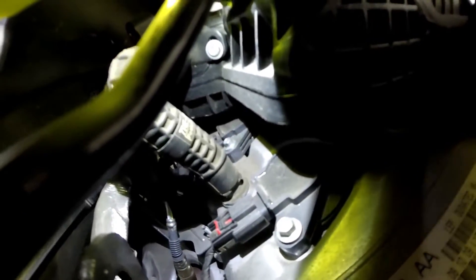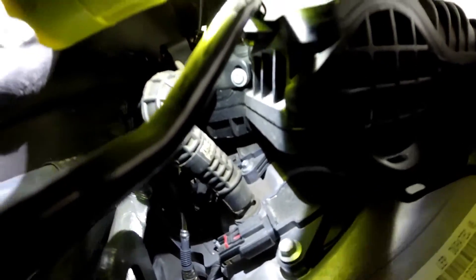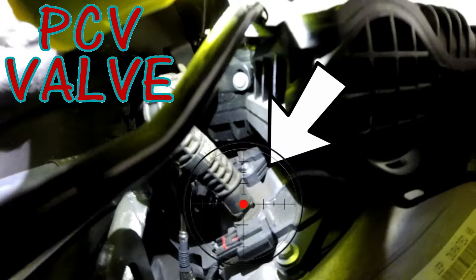Right here on this rear valve cover you have the PCV valve, a positive crankcase ventilation valve. The bottom of the hose is right there.